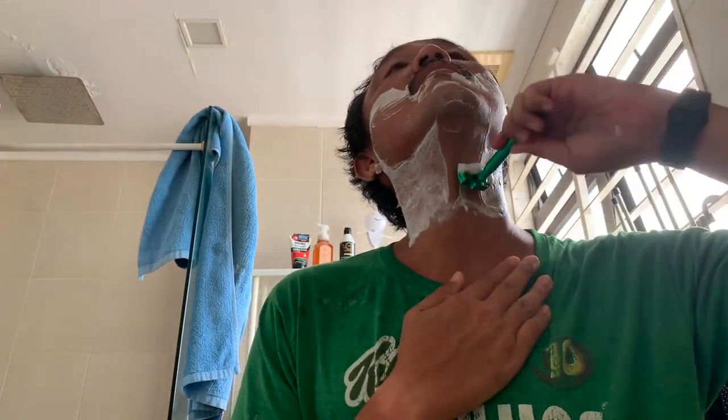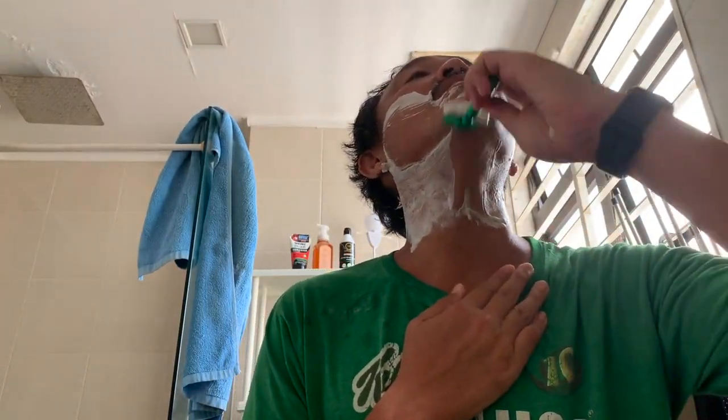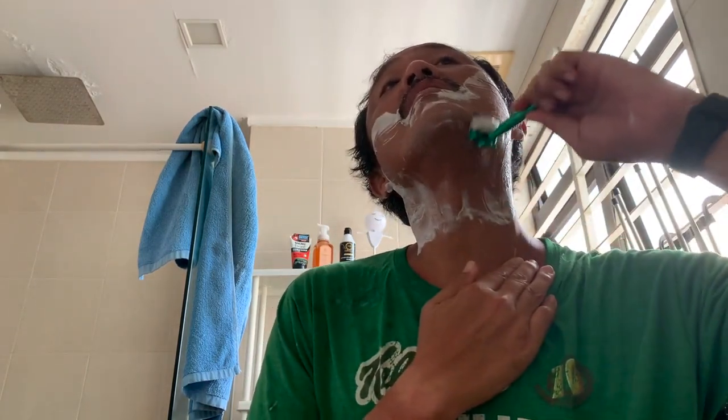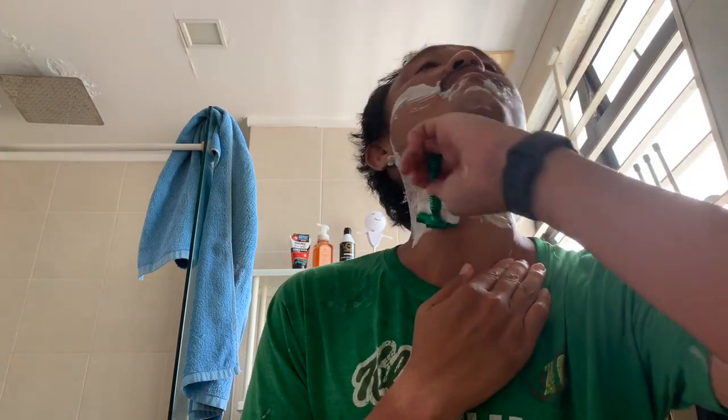So this is what the razor looks like. I haven't been buying any new razors lately — I've just been going through the old ones that I've got.